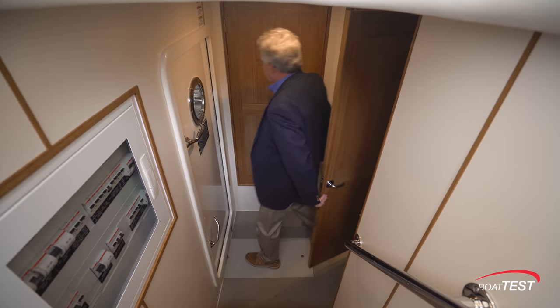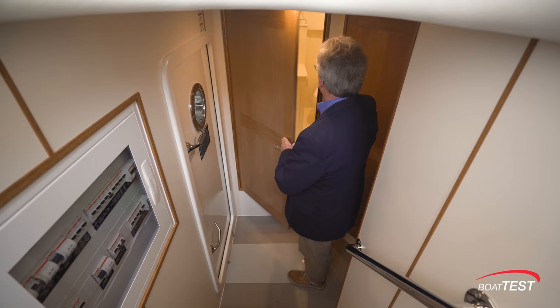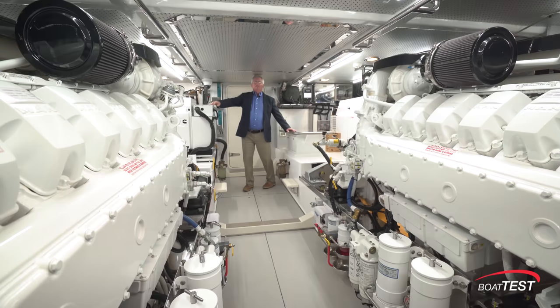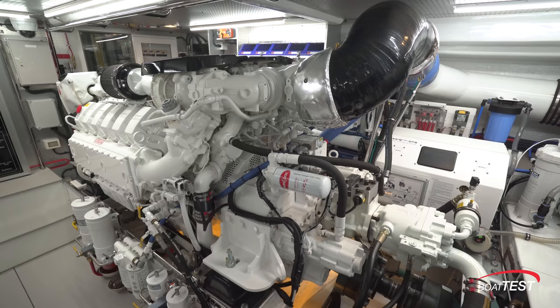Back out, the crew head — and this is a wet head. Just in front is access to the engine room. This is clearly a nicely laid out engine room. The focal point is the twin MAN B12, 1,550-horsepower engines.